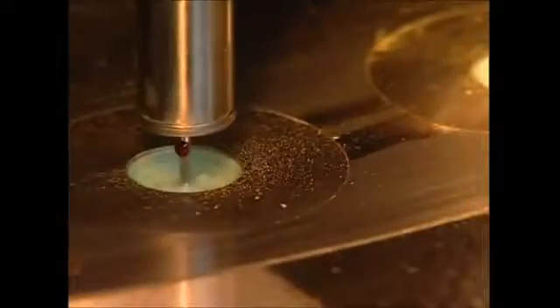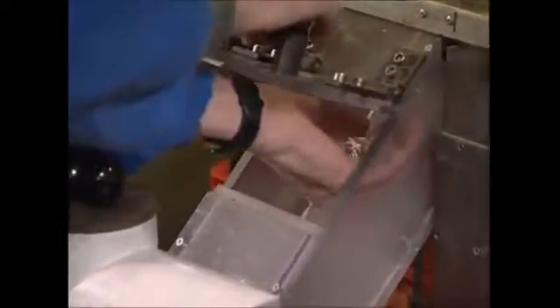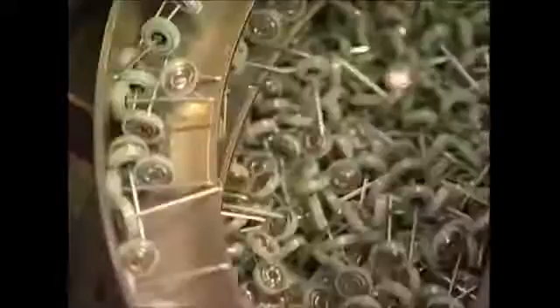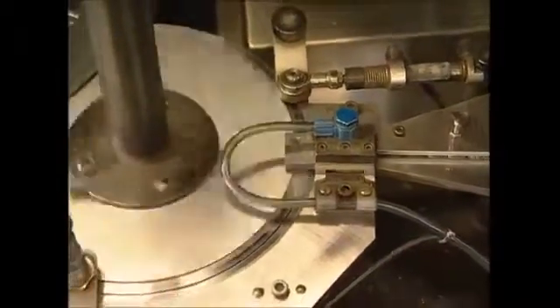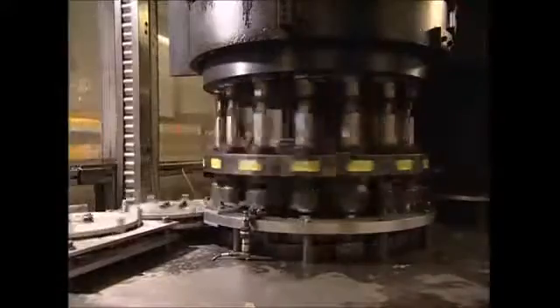The electrons travel down through the brass pin and into your remote, or any of the hundreds of devices powered by batteries today. You can use them to switch channels, light up your torch, or power your MP3 player. When their job is done, they head back through the wires into the positive pole in the battery. Once assembled, the plates and pins are fed into a machine where a hydraulic press squeezes them into the waiting case.